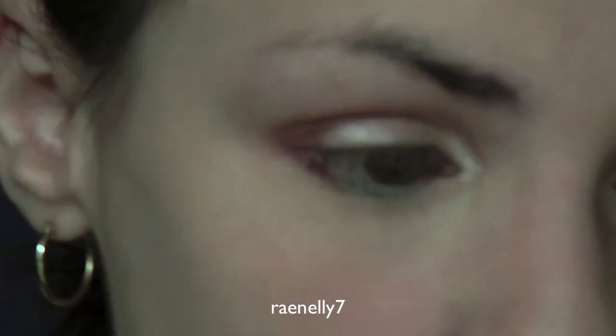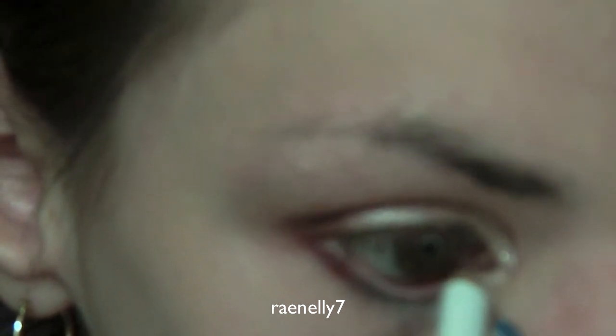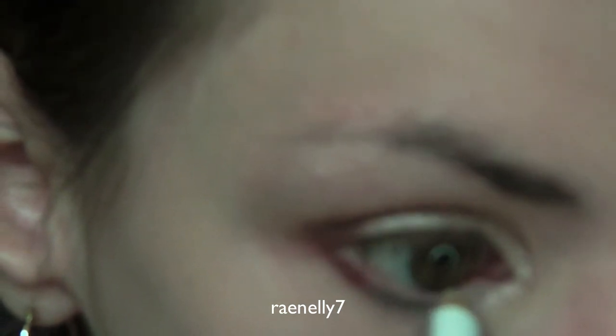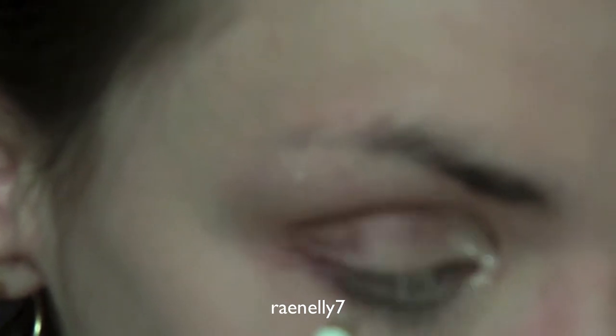For eyeliner, I'm going to use a white liner — this is from Wet n Wild, but any white liner will do. The thing about the Wet n Wild liner is you do have to rub it on a few times.